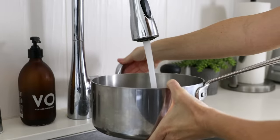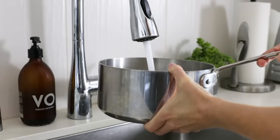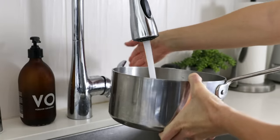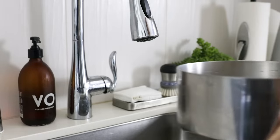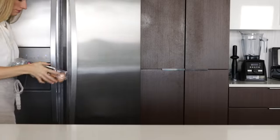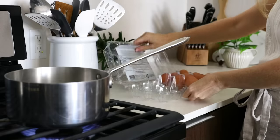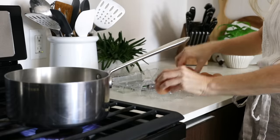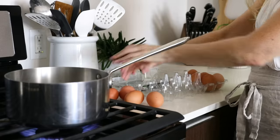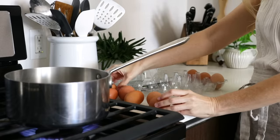To get started, fill a pot with hot water and bring it to a boil. I'm using a medium sized pot today as I'll be cooking six eggs, but you could use a larger pot and cook more eggs to easily double or triple this recipe for a large gathering. I've shown you how to make both hard boiled eggs and soft boiled eggs before, so if you'd like a step by step tutorial for perfectly boiled eggs of all different consistencies, make sure to watch that video.